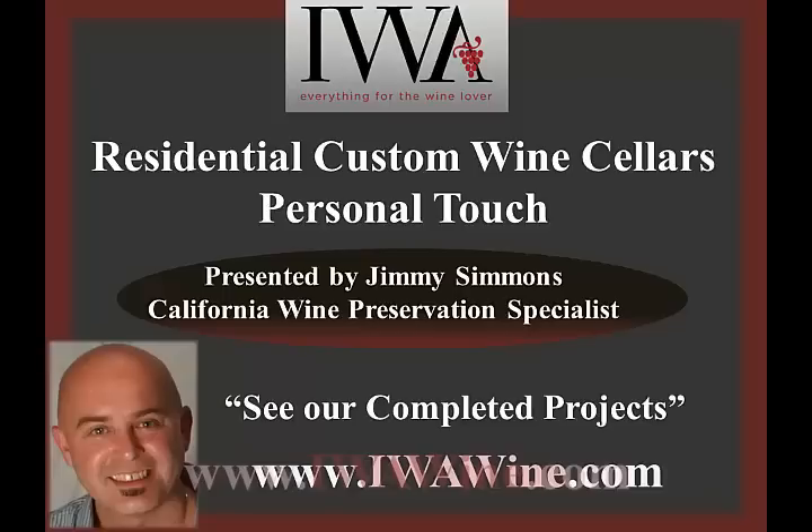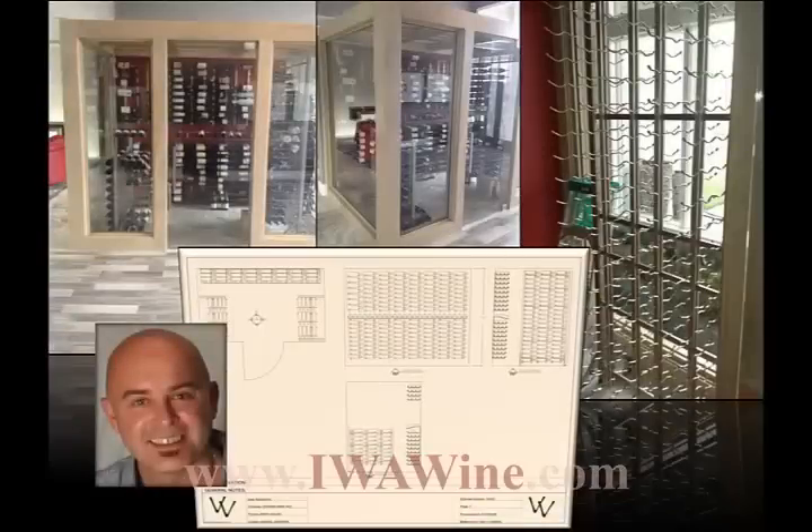I'm going to walk you through a stunning wine room project recently completed. The project is located in Ohio and the client was building a new contemporary residence with an enclosed glass wine room as a focal feature.